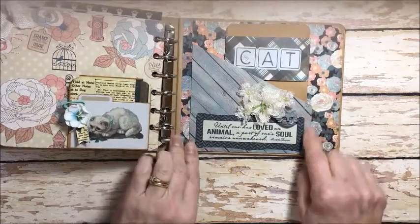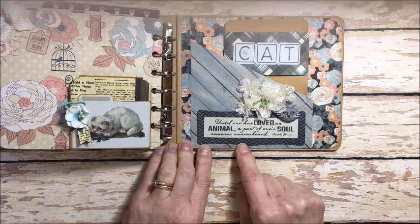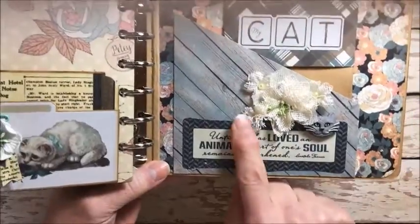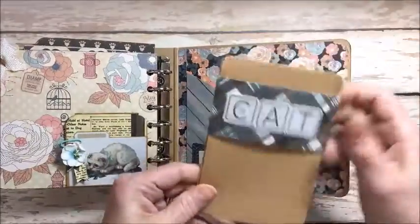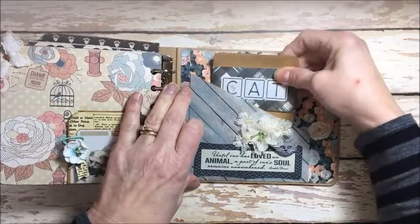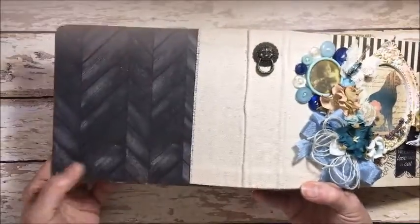This is the last page. I made a slash pocket — this one's a little more vertical than the first one. This quote from Anatole France says, 'Until one has loved an animal, a part of one's soul remains unawakened.' I clustered a bunch of ivory textured blossoms around the quote along with a cute novelty button. And I made a belly band with stickers and designer paper to go in this pocket, where there's also room for more photos — you could easily do four-by-six photos in this pocket.